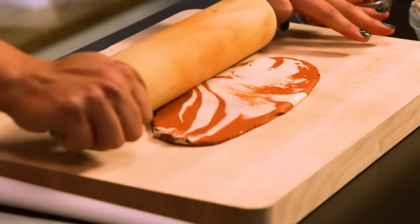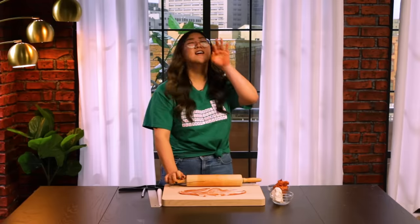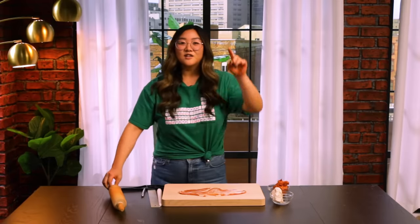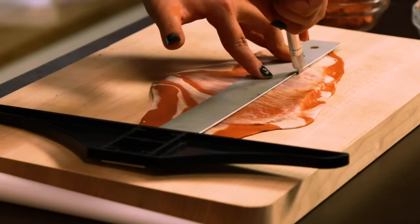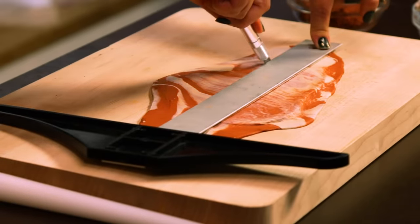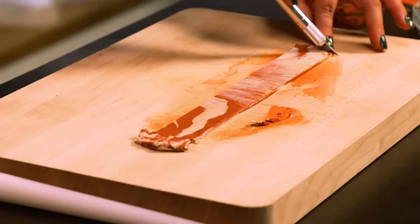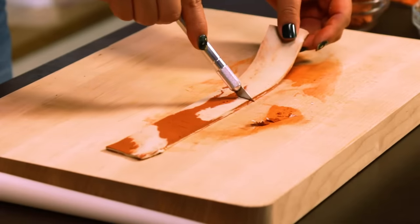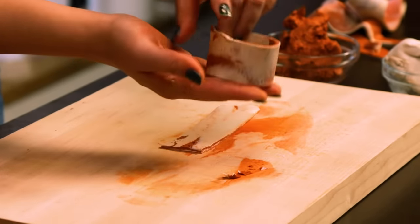So we're just going to roll it out to a quarter inch thick. Now we have a ruler here. I'm just going to place it right here and draw a straight line all the way down, same thing on the other side. Now we're just going to cut this down on either side so we have straight lines. We're going to cut this in half, take either side, overlap it, and just pinch it close. Ta-da!